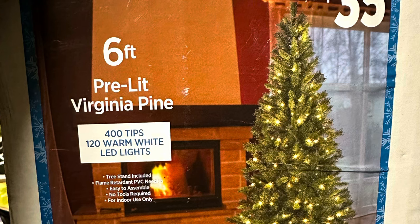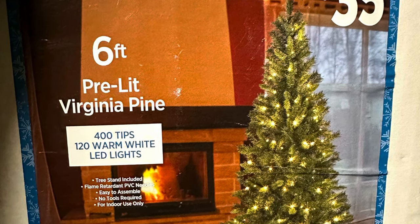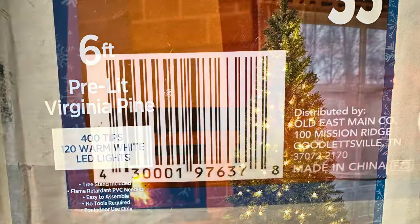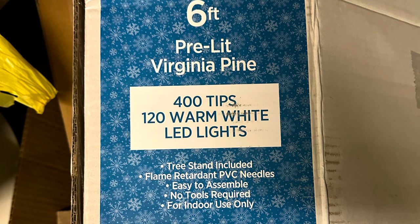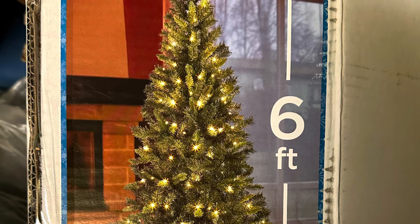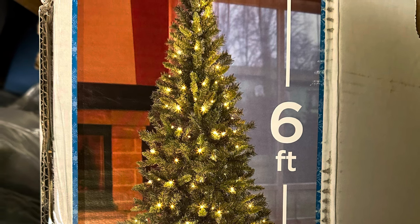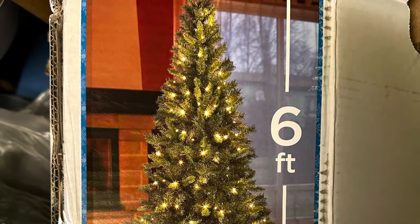Alright y'all, this is the first tree that I put up. It's a six-foot pre-lit Virginia Pine. These are $35 at Dollar General. This is the UPC for this tree that I purchased. I want y'all to pay close attention to how full this tree looks on this box — stop it if you need to. Look how full and fluffy that tree is. Give me your opinion at the end of the video on whether you think it is worth this or not.